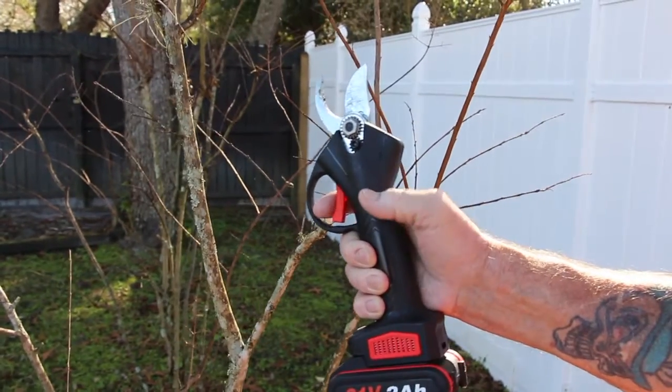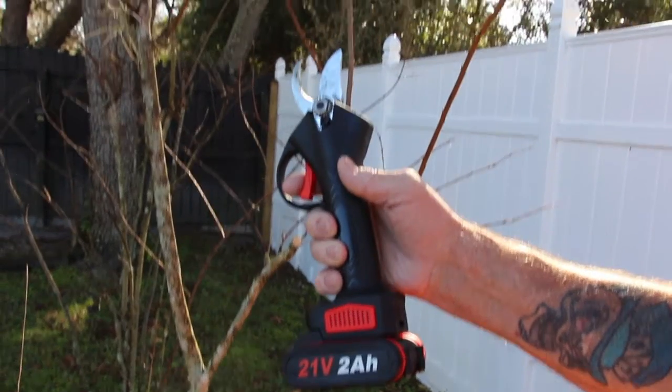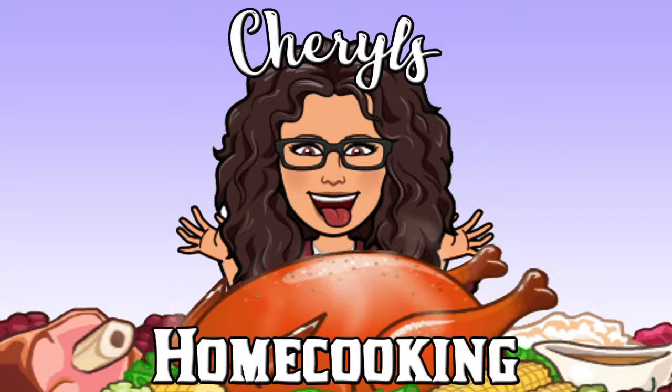So if you're interested in some electric clippers, I got these from Amble and they're really quick, easy, and sharp. Thanks for watching. Thank you.